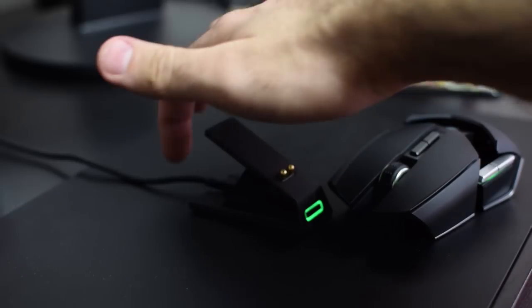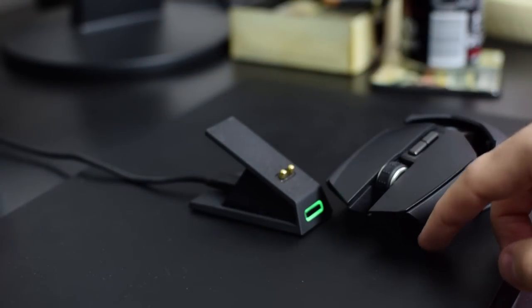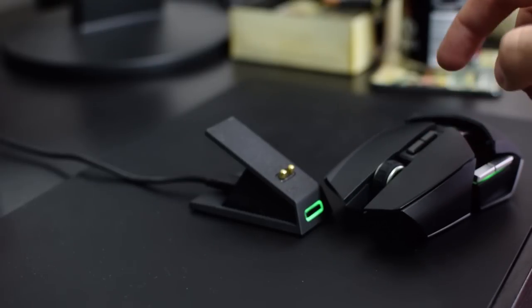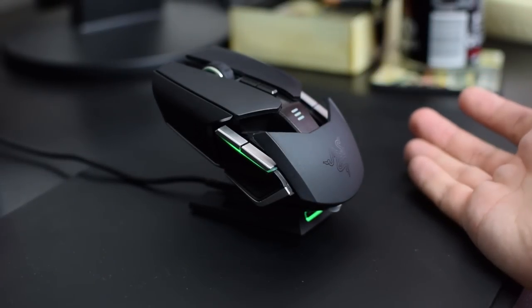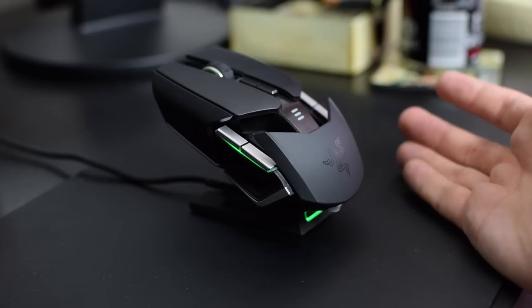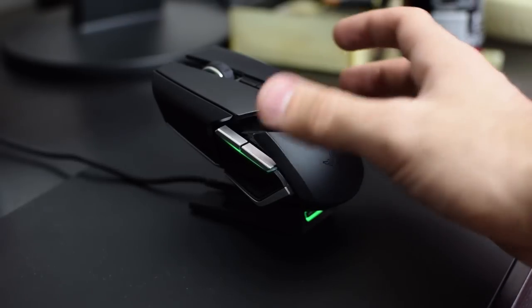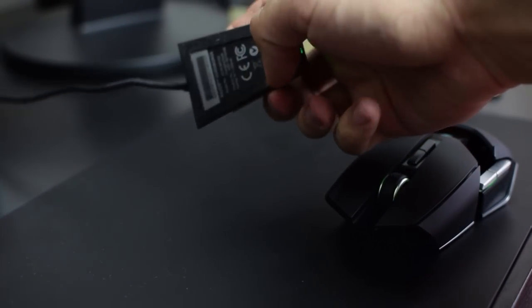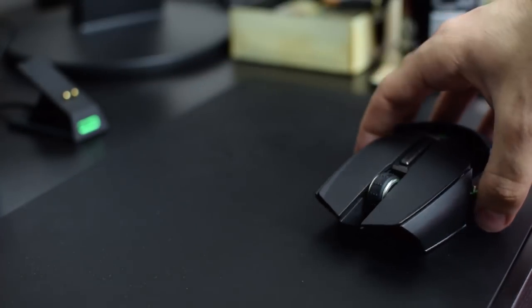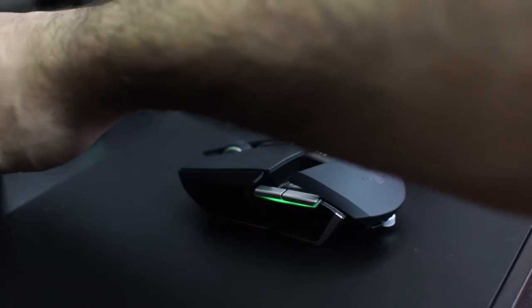As with any high-end gaming mouse, you can also remove the cable from over here and use it as a purely wireless mouse, or plug the cable in to charge while playing wirelessly. This is something very elegant and beautiful as a gadget to me. The base also has a slightly sticky coating on it, so when you pop the mouse in, it's not going to move from the desk.